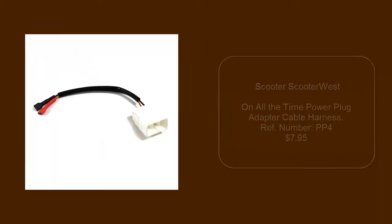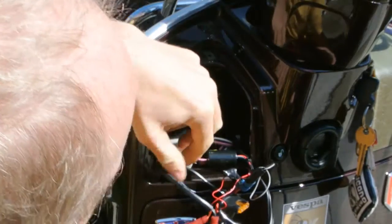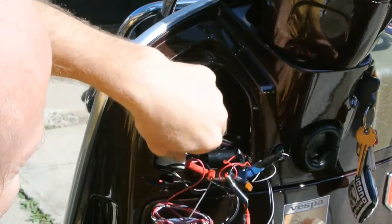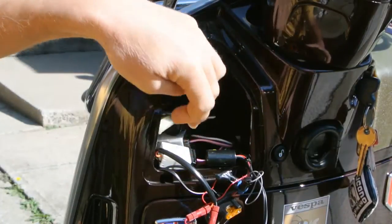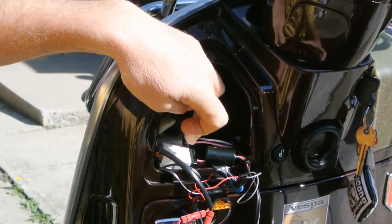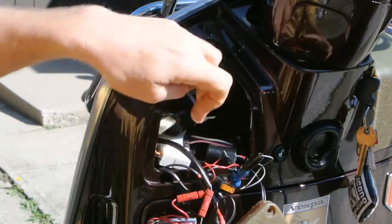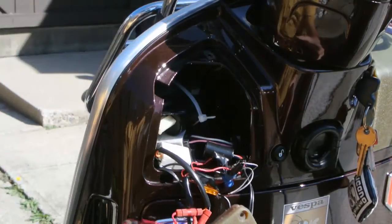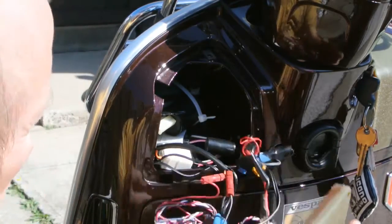To simplify this installation, I used an alarm interface splitter from Scooter West to split my connection, and then I connected it to a power plug adapter, so it was just plug and play. I could split into two and this just plugs right into my plug here.